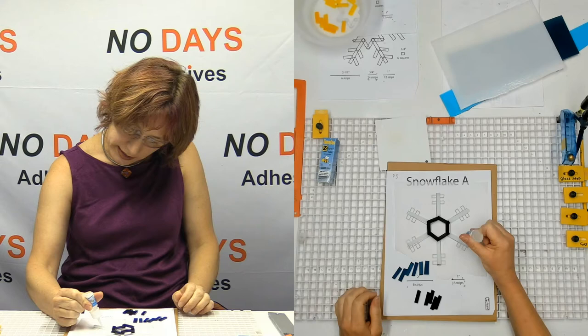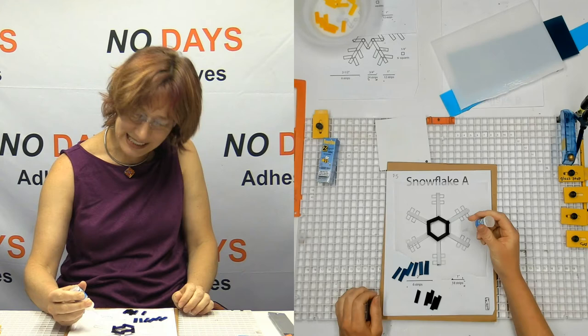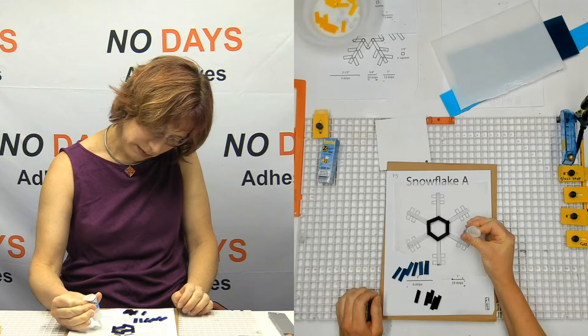We're going to come out to the outside and put some little mini legs on — we're going to put some mini legs on.